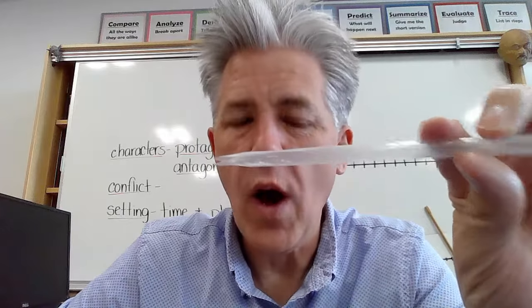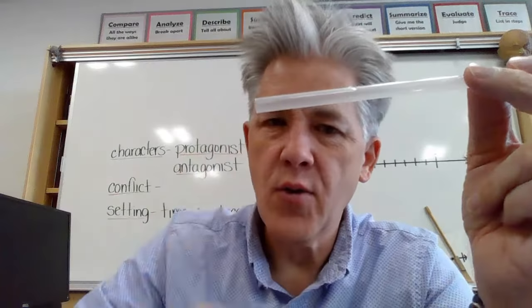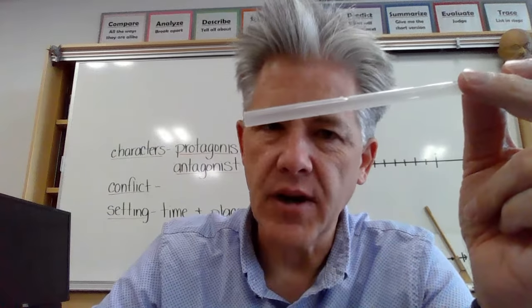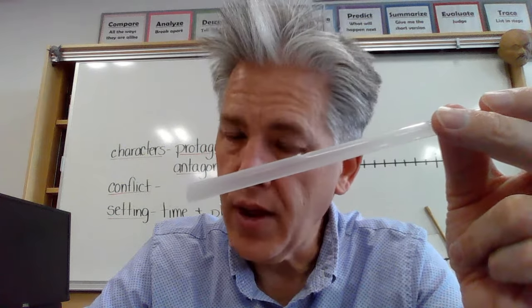Here's the challenge. Once you've created your own instrument, the question is: Why does the sound go higher when the straw gets shorter? That is my little challenge for you. If you think you know it, type it in, and happy playing.